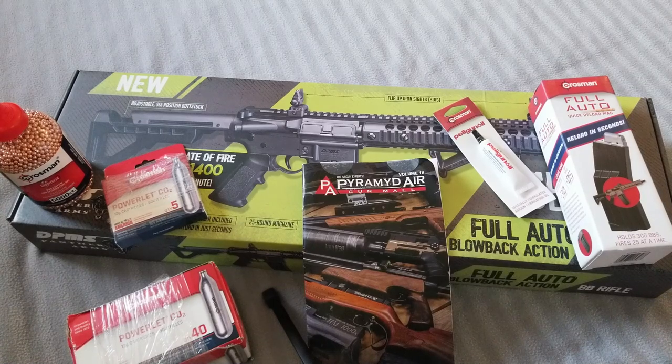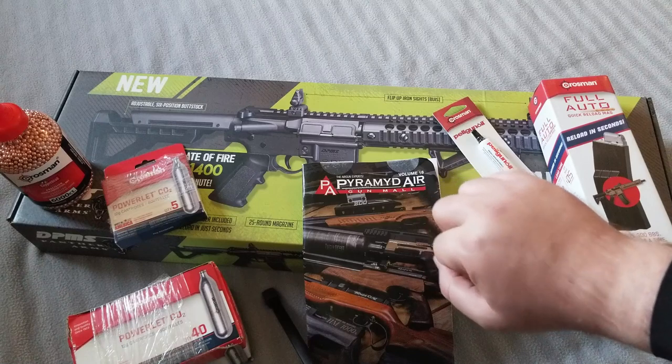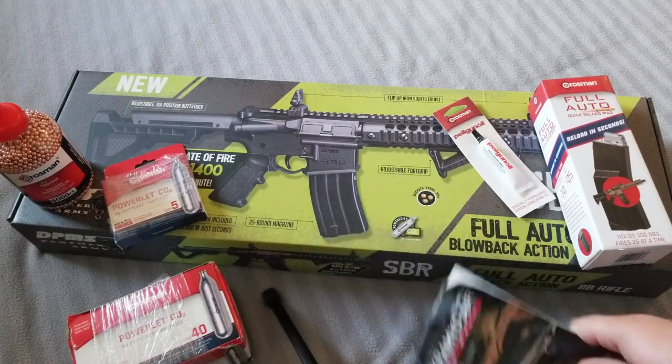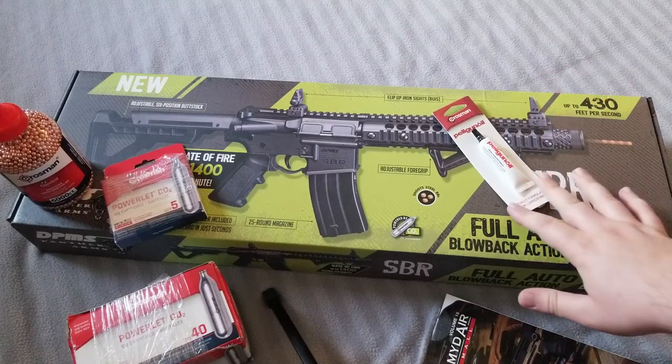Hello everybody, this is Mattis Faction. Today I'm gonna be showing off a purchase I made at Pyramid Air — this is the Crossman SBR full-auto BB rifle, and these are some accessories that came with it.